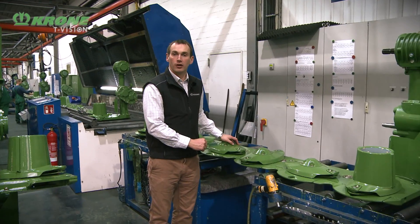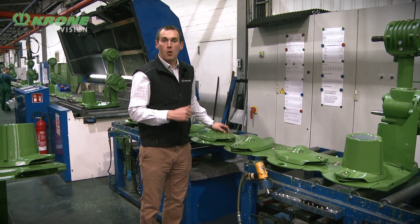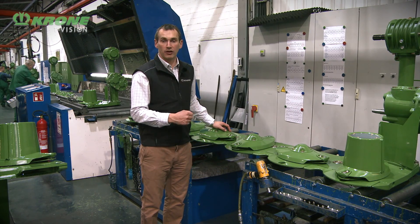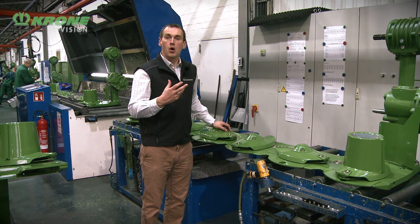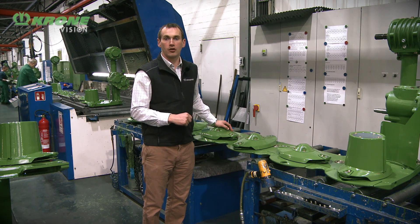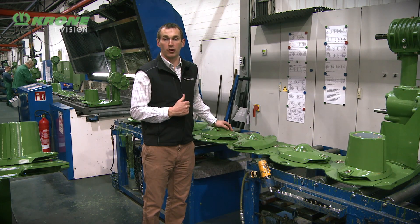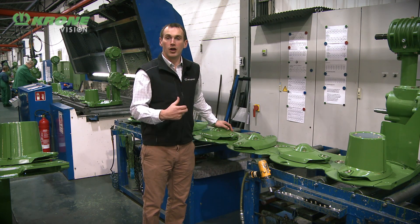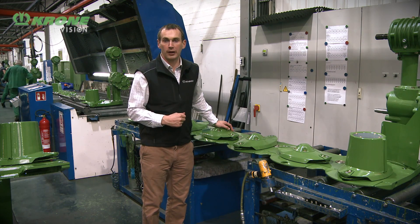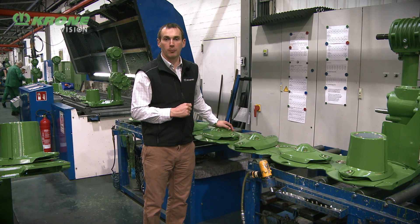Here we have the finished article - the completed mower bed. We've been around the factory and seen what goes into making this: how we press the steel, weld it together, take it to the paint facility and fully dip it inside and out. We've then come down the production line - inserted the gears, run it up, cleaned it out, pressure tested it, run it at full speed - and here we have the final product.